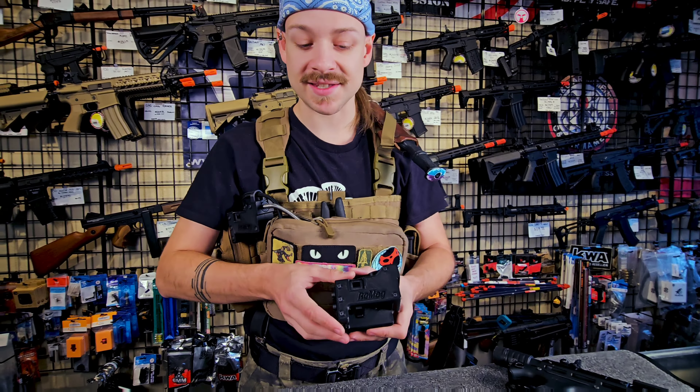I'm Ziggy with Combat Sports Supply and today I'm going over the Remag system. The Remag system is a remote magazine system that feeds BBs from anywhere on your gear to your sidearm or gas blowback system.